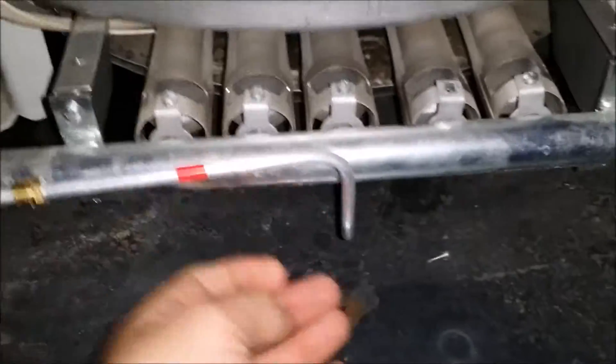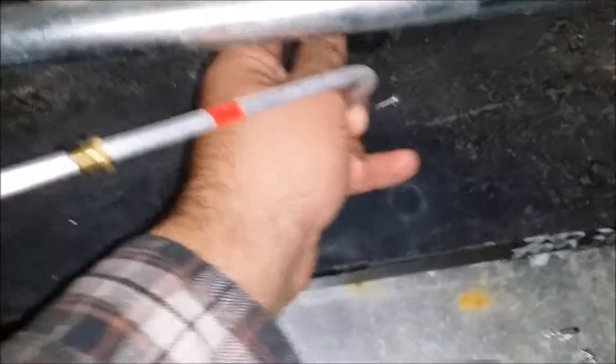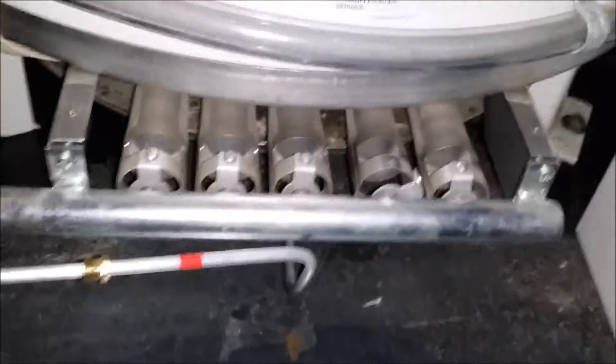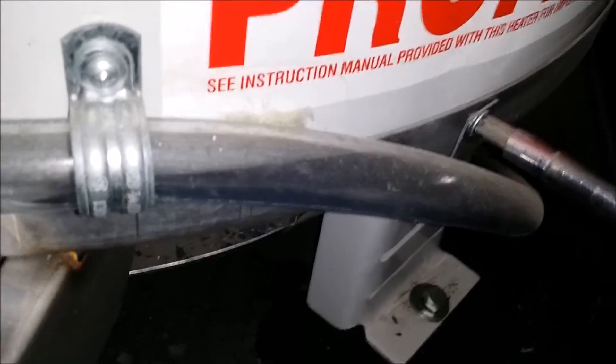Don't be afraid to bend the aluminum tube — it is quite flexible, it won't break. You just pull that forward, and there's a flame guard. You just remove two screws and it should just drop down.